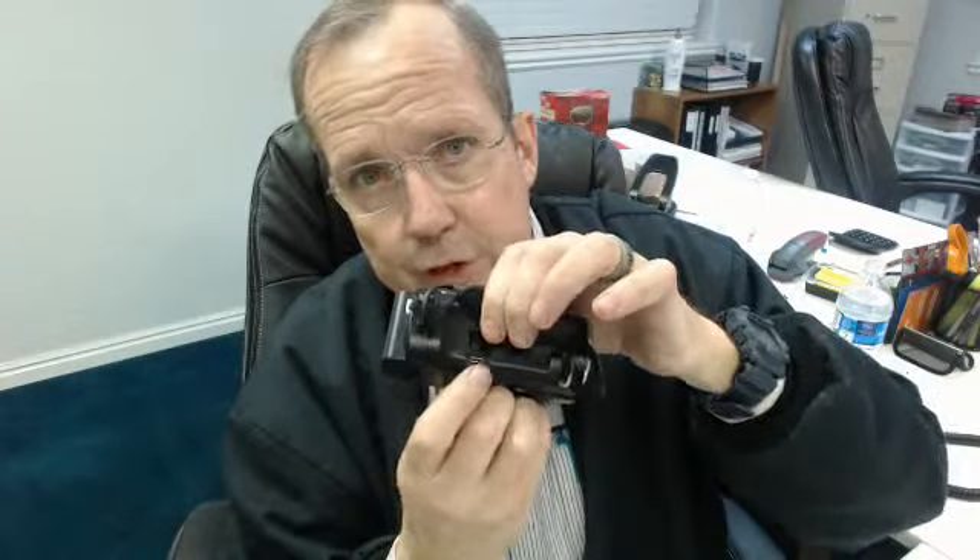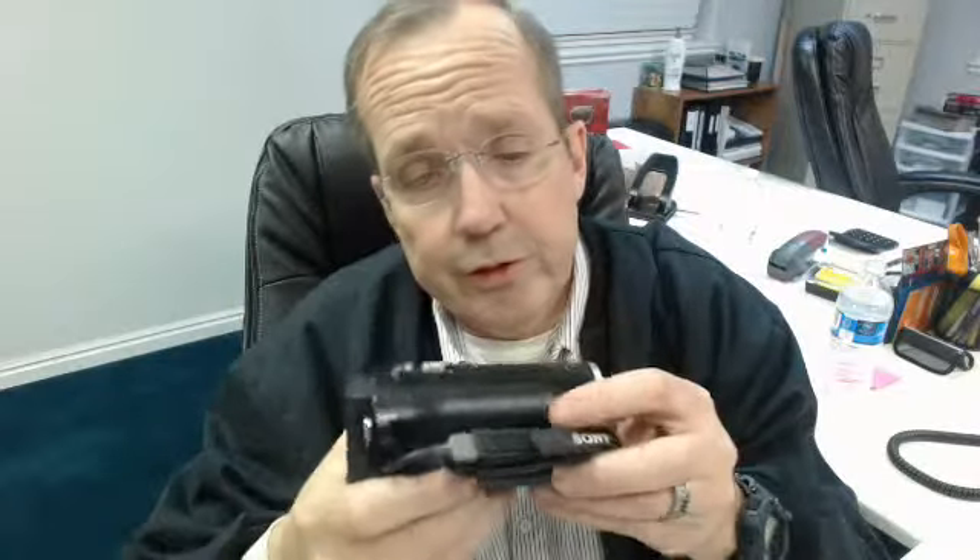I'll show you how to upload to YouTube in another video. Uploading to YouTube is really simple because you don't need any software. One of the things I like about this camera is you can upload directly to YouTube right out of the camera. It's super easy, and I'll show you how to do that in just a minute.